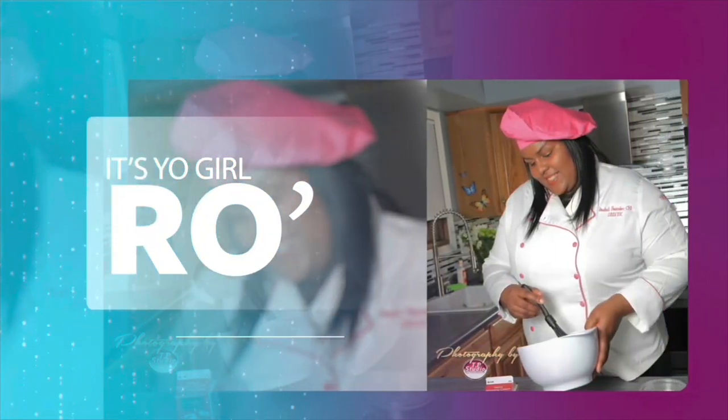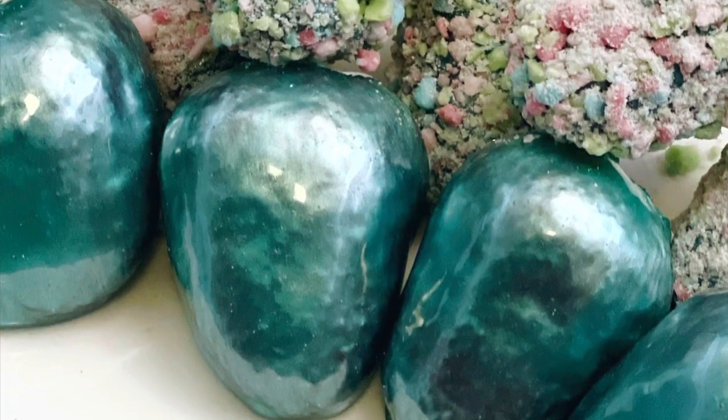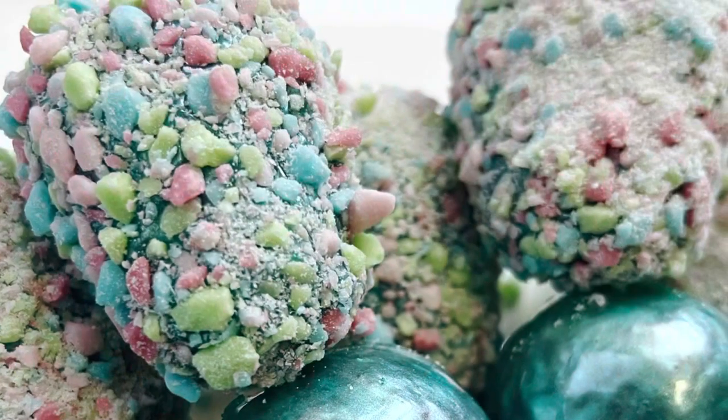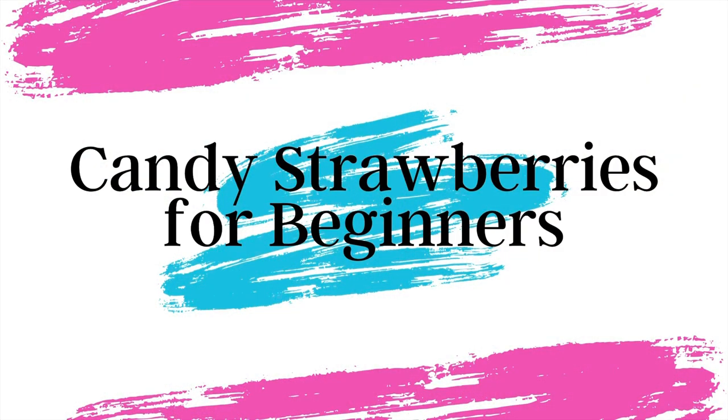It's your girl Ro in the building, and I'm here to welcome you to my channel. In today's video I'm going to share with you how to make candy strawberries for beginners.